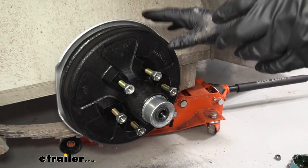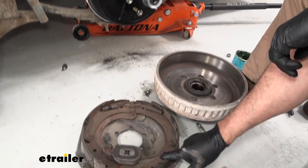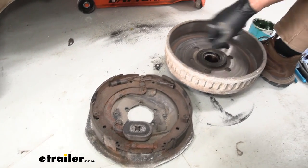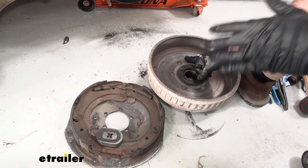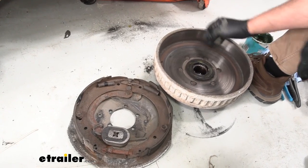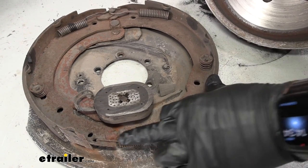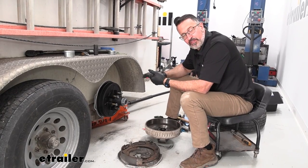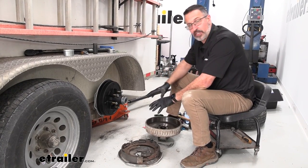Why just replace the drums and not just the brakes? As you can see here, your brakes take a beating on your trailer. This magnet drags on the inside of this brake drum. If you just replace the brake assembly and don't replace this, your components just aren't going to last as long. You can see the wear on the inside and on the magnet, as well as the corrosion on your braking system. This is going to significantly decrease your install time and increase the longevity of your brand new parts.